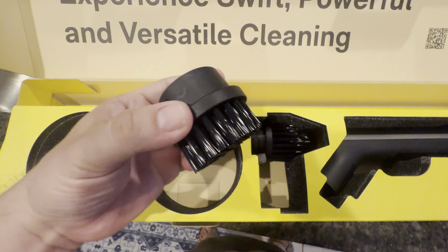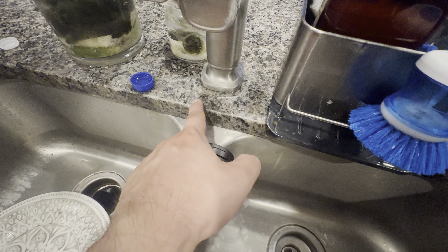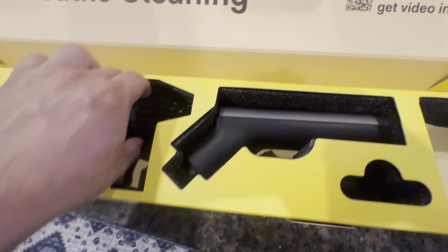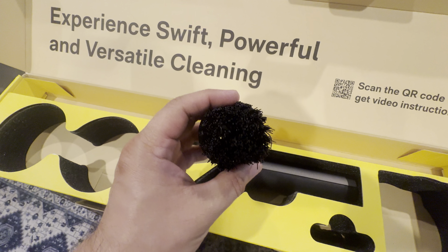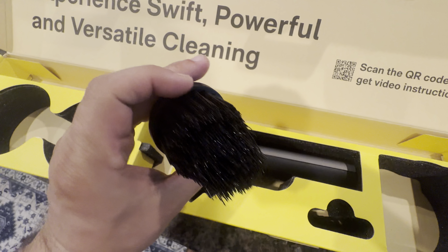There's a little small one — I'd probably use this around the kitchen sink, scrubbing where it gets dirty. And you get another one that's super long, which looks like it would be good for getting into corners and stuff around the bathtub.